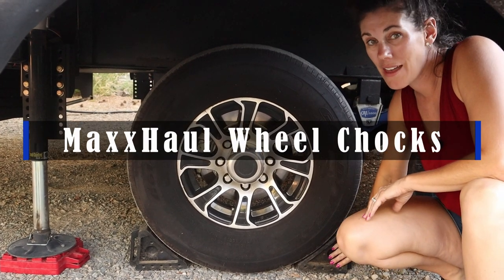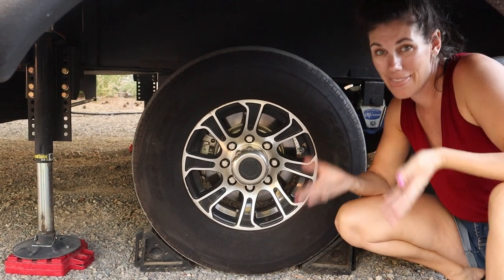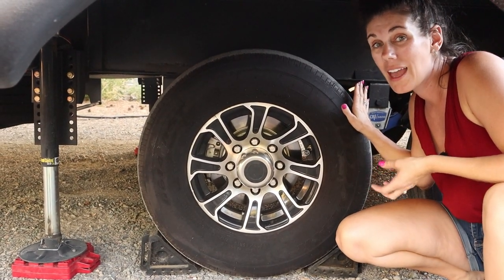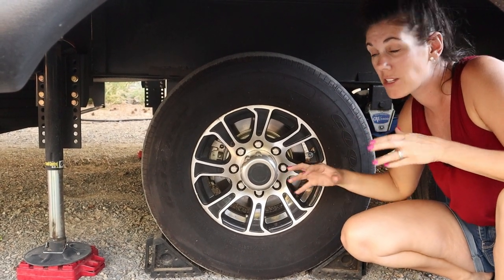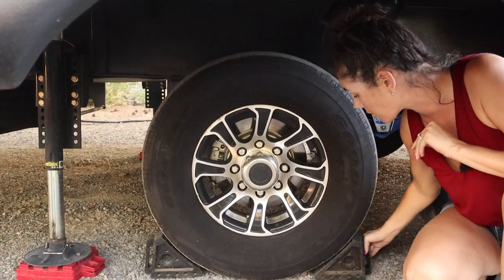Hey guys, these are the Maxall heavy-duty chocks and these are amazing if you need chocks that are heavy-duty. We use them with our 14,000 pound RV, and it's really important that when we're unhitching we need to make sure this vehicle is not going anywhere — and these are sure to do the trick.